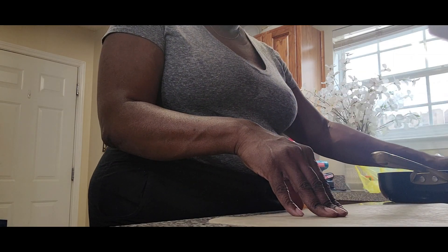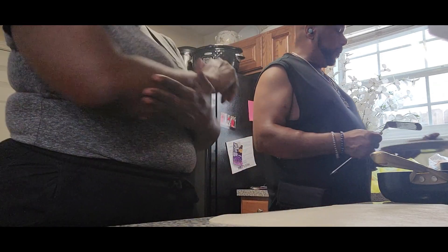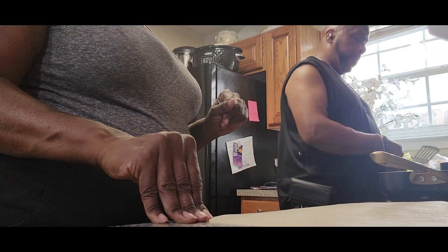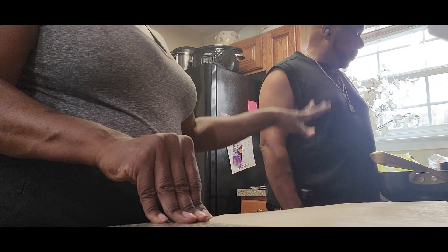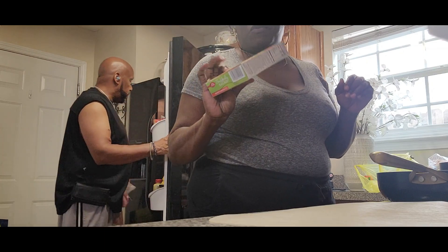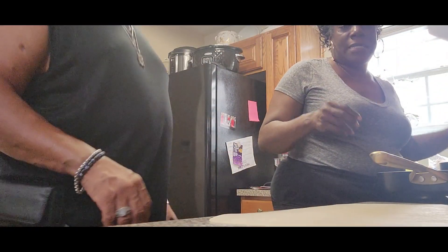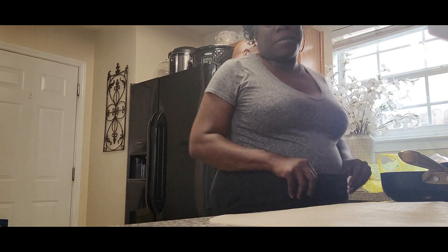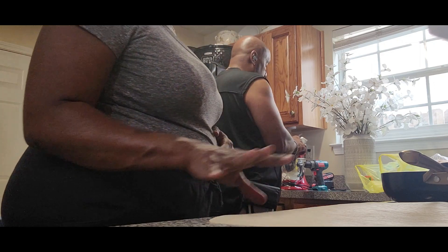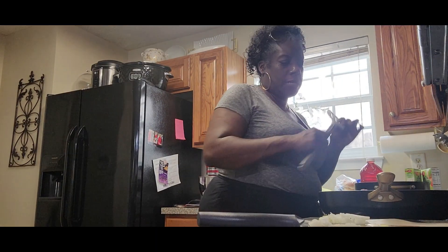I'm about to brown some ground beef. Mr. B has been on the grill — he's grilled us some burgers that smell good, and he also has some hot dogs going. I'm also going to make a pasta salad: my Suddenly Salad ranch, and we had bacon this morning so I'll crumble a strip of that bacon in. Y'all can hear the music in the background because Mr. B's out there jamming.